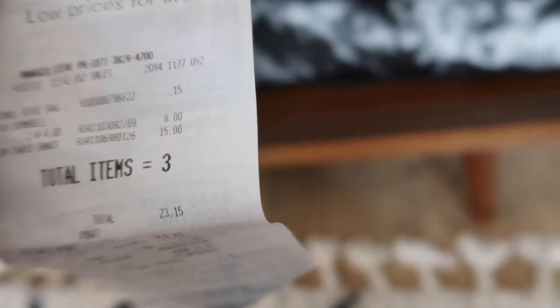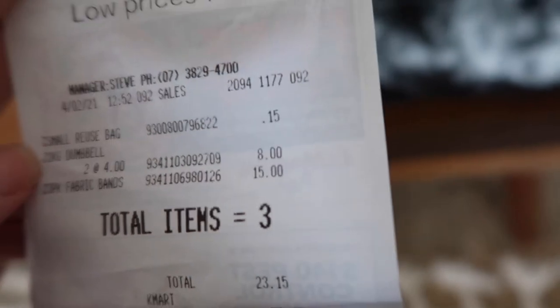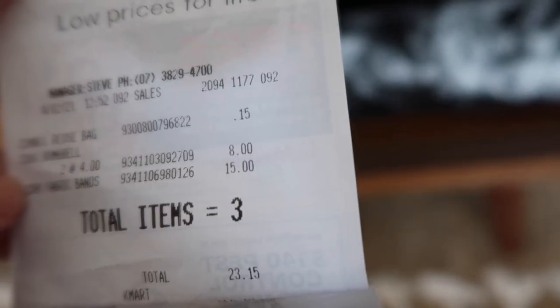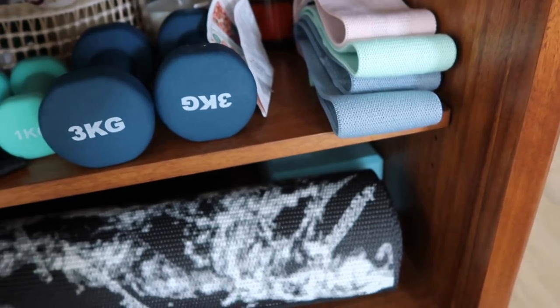Actually, I see a receipt — it might be from the bands. The one-kilogram dumbbells were $4 each, and the fabric resistance bands pack of three was $15. So there you go, that's not too bad at all.